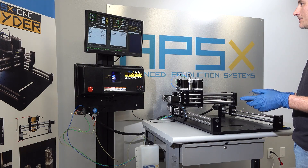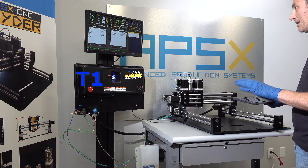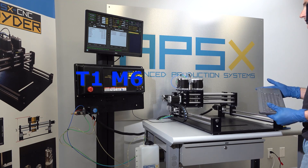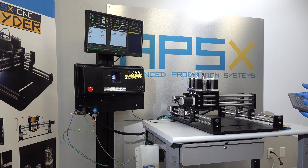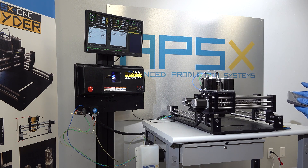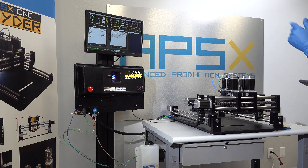For tool installation, to insert a tool you type in T1 M6 in the MDI and the machine will come forward to the tool change position. This position is defined in one of the files, so you can actually change the location. This is where the default position is.